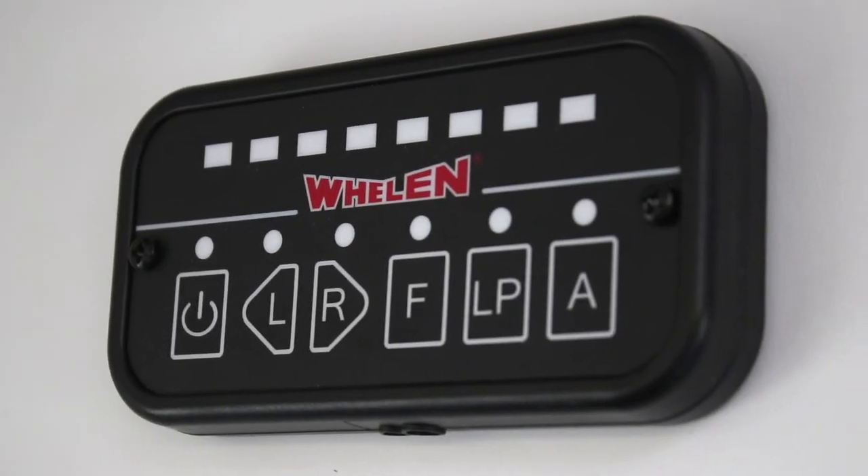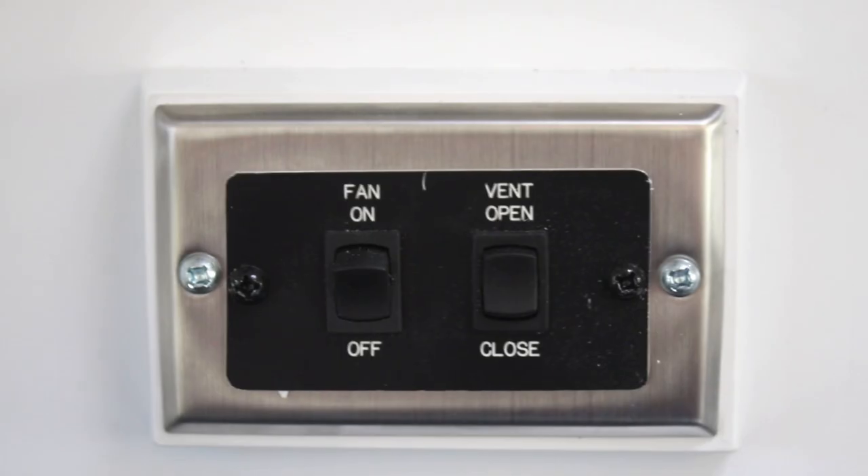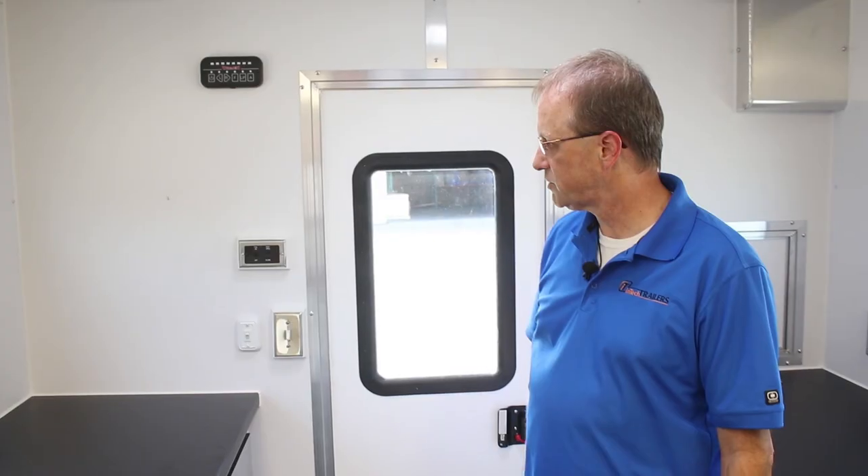The Whalen lights mentioned on the outside have a control panel here that's very simple to operate. This is the control for your power roof vent — you've got a switch to open the vent and another one to turn the fan on, so it's not just a manual vent but a power vent.